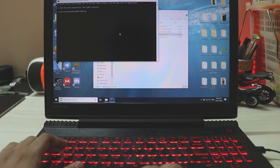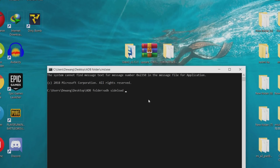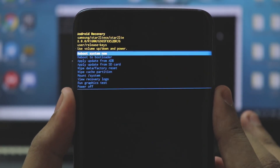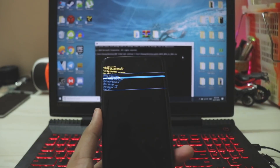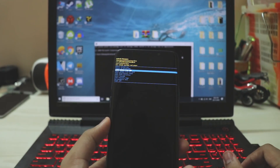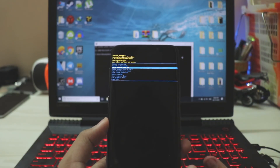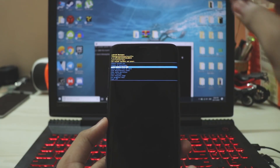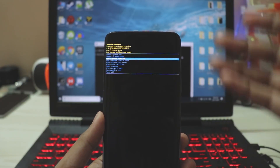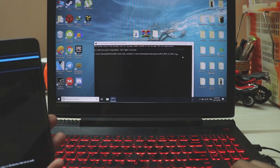The first method is ADB, which doesn't need an SD card. Open CMD and type 'adb sideload', hit space, and drag the OTA file in. On your phone, use volume buttons to navigate and select the third option: 'Apply update from ADB.' However, patching the system via USB is not ideal — it takes a long time and could fail or break your phone due to a loose USB connection. I don't recommend this method.